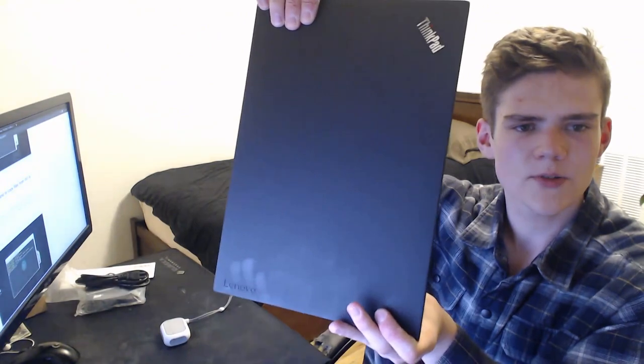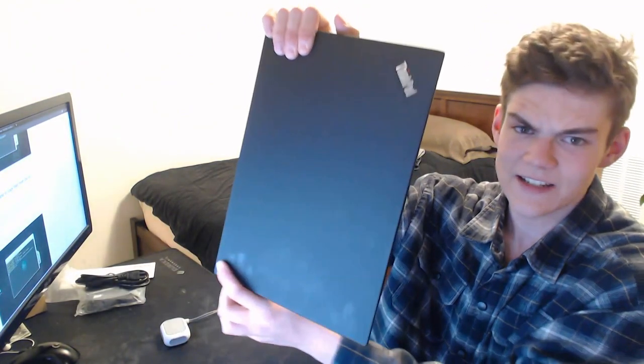It's a ThinkPad T480. It's got a Lenovo logo sort of embossed there — you can feel it, definitely. This is ThinkPad right there. The eye on the Think lights up, and I think that's very cool. It lights up when it's on. This is the bottom.